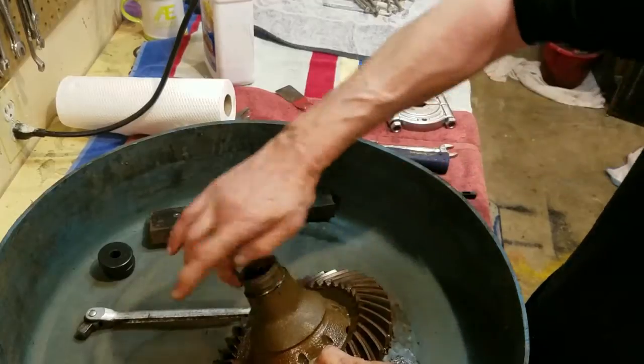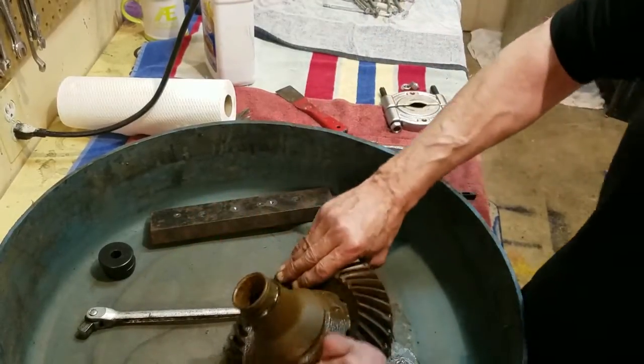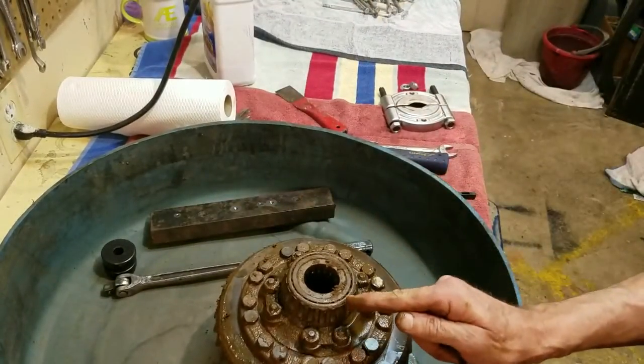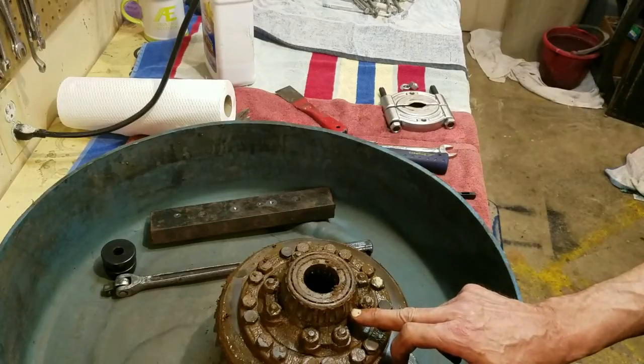As you can see, the shaft there — we got that off without damaging the shaft. There's one of these on each side, so we'll flip it over. Now this one I have to split off because I can't get my bearing puller behind it.